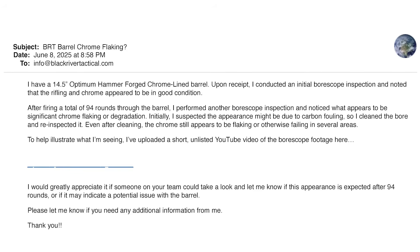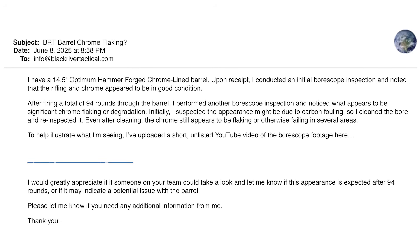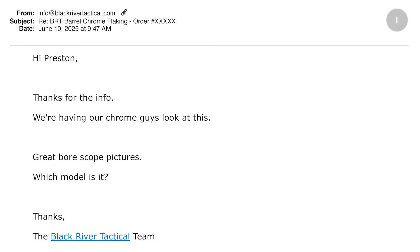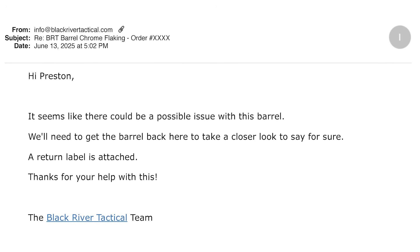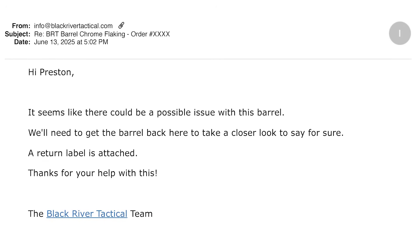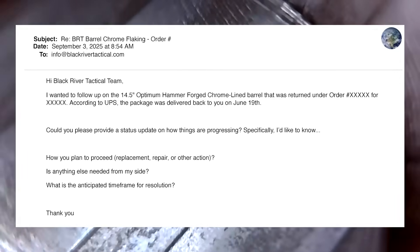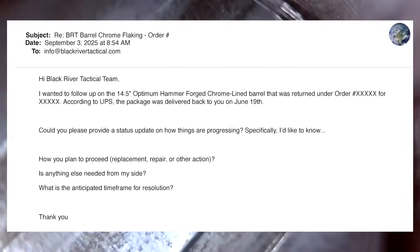After seeing this, I emailed Black River Tactical on the evening of June 8th, explained my experience, and gave them a link to a private YouTube video showing the borescope footage. I asked if this was expected or if there might be an issue. We exchanged a few emails, and on June 13th BRT sent a return label to get a better look at the barrel. UPS indicates it was delivered on June 19th — about 17 weeks or four months ago. The owner and I have sent multiple emails asking for an update, but we have not received any communication from BRT after sending in the barrel.